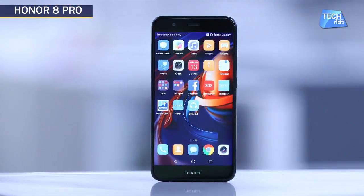Here we have the Honor 8 Pro with me and this is one of my favourites. We will show you this phone's spec sheet in this video, but first let's cover some features you want to know before you head to the market to buy this phone. So let's talk about design.